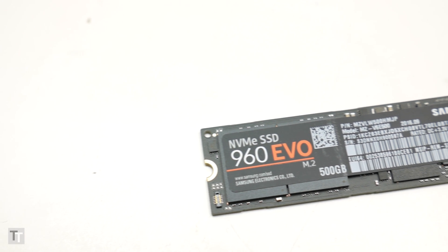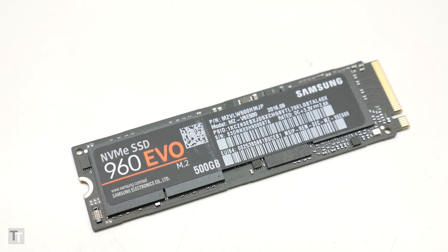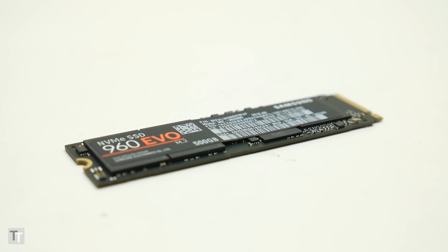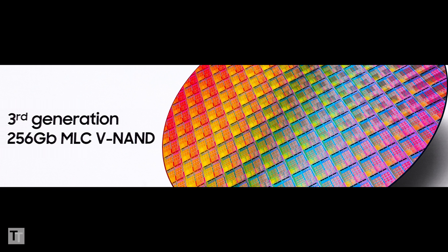The Samsung 960 Evo is a new range of M.2 SSDs based on similar technology to the company's flagship 960 Pro drives. Like previous Evo drives, these are the slower, cheaper sibling to the Pro, but unlike previous versions that still makes these among the fastest SSDs you can buy. That's because they're still based on Samsung's very latest 48-layer V-NAND memory and Polaris controller.